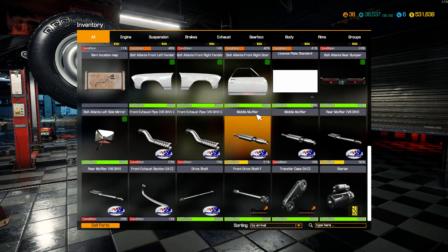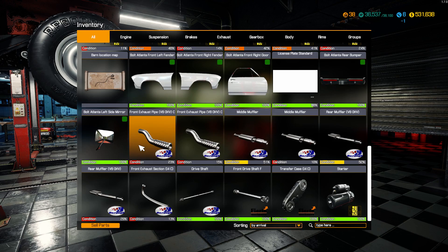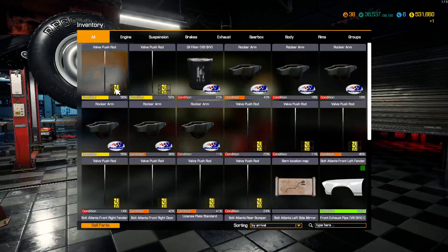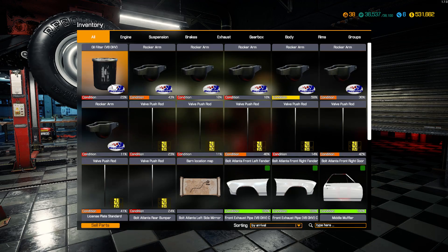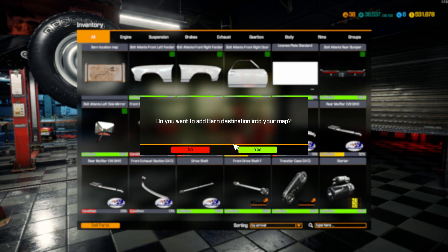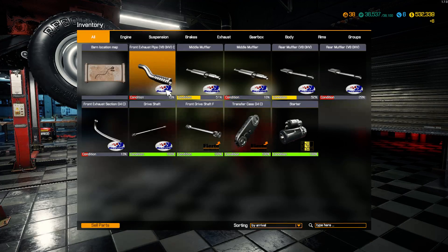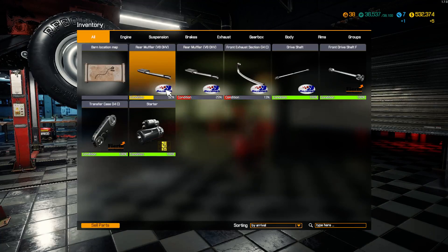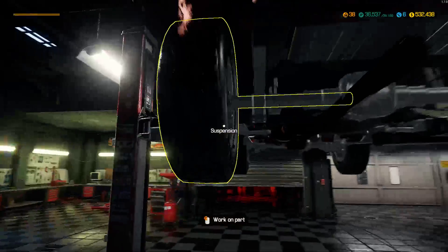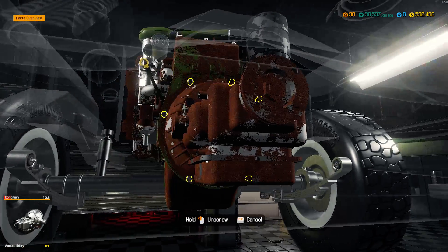I didn't pull any rocker arms off it yet, or any push rods, so we can get rid of those. Oil filter, V8 overhead valve - that's not what I'm working on, I'm working on an I6. Got a barn location again - I've got so many barn locations I can't even use them. Got to be careful now because you're going to fly through here. We did not take any exhaust off except for the front exhaust section.